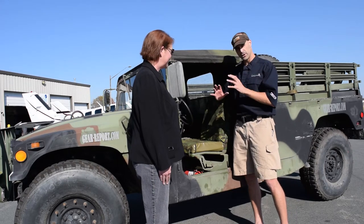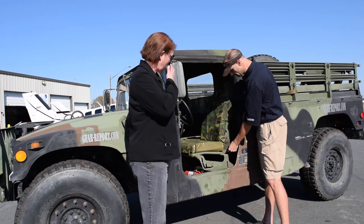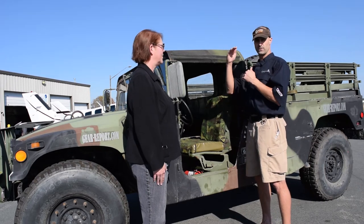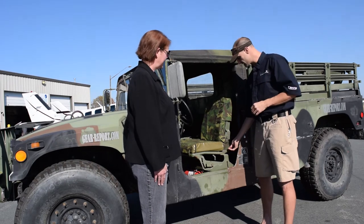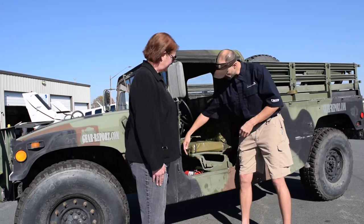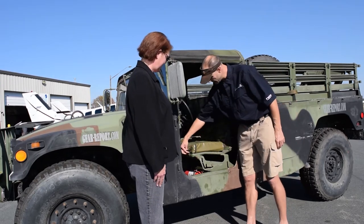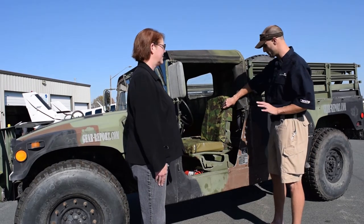That lumbar support is very important, not to mention the increased comfort. Installation was very simple. I'll post a full pictorial of the step-by-step installation process, but suffice it to say there's a pin on each side that grommets go over — four grommets with a pin through them — and then Velcro at the front. That's it for the seat base and for the seat back.